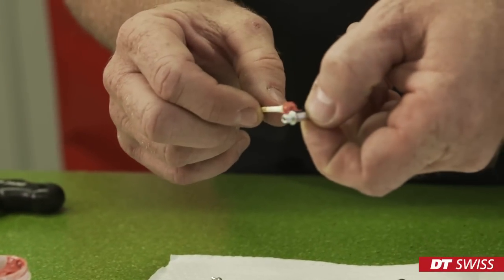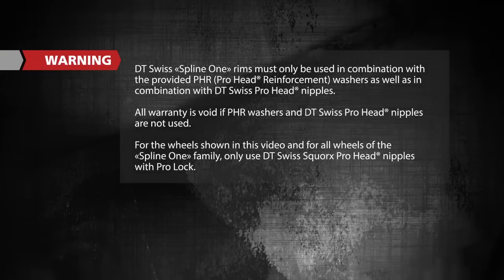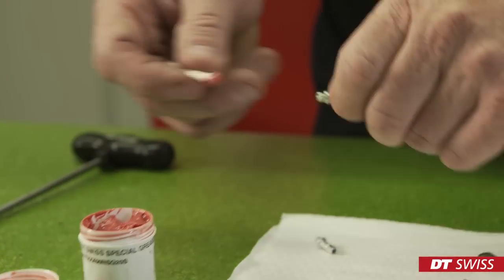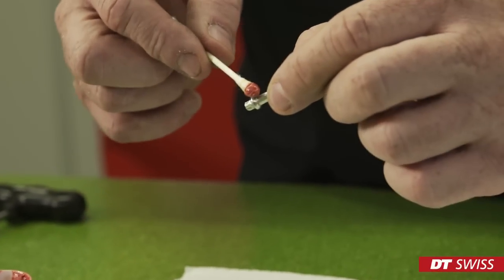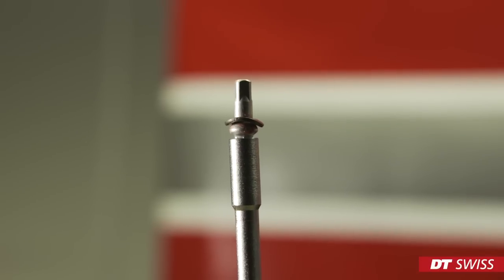Before we can connect the spoke tree to the rim, we have to prepare the nipples and washers. In order to ease the assembly of the wheel, it is helpful to grease the contact area between the nipple and the washer. Now slide the washer over the nipple on the side where the square profile is. The arch side of the nipple must point upwards.